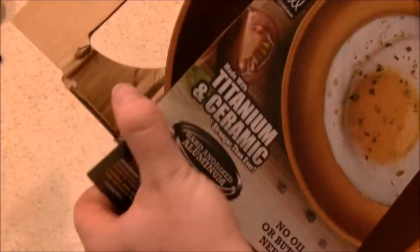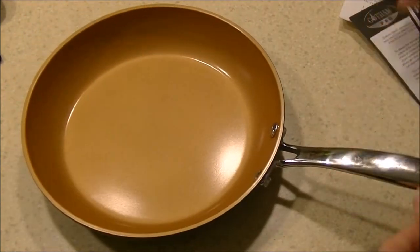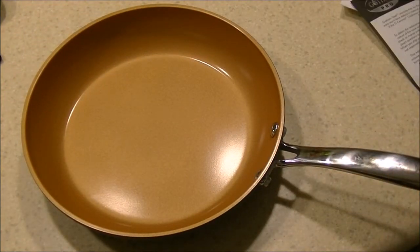It's thicker on the sides and made of more robust aluminum. In fact, the only part of the pan that I believe is even steel is the handle and the rivets used to hold it in place — that's about all you've got there.